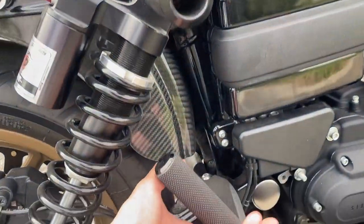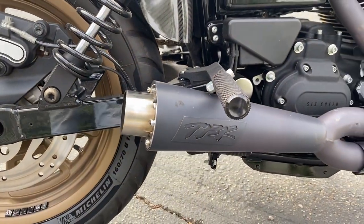Back here, just some Arlen Ness foot pegs for the passenger — nothing special.